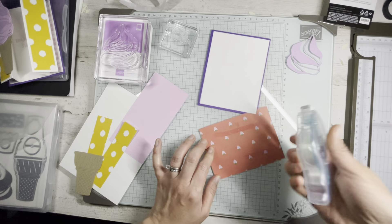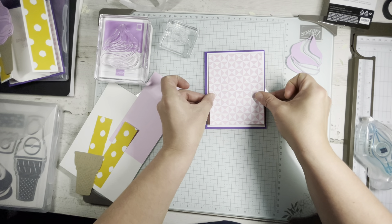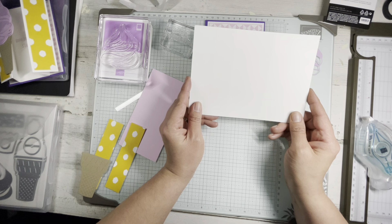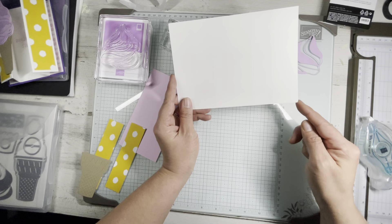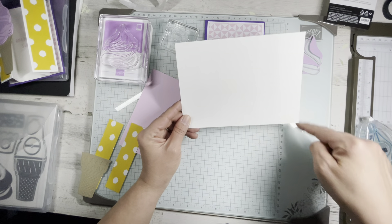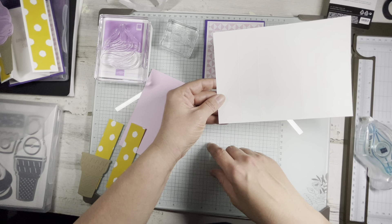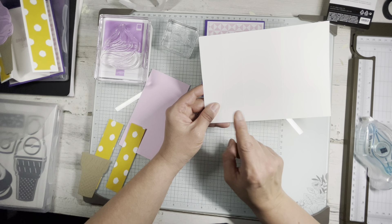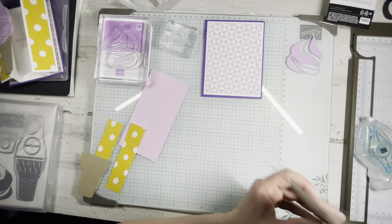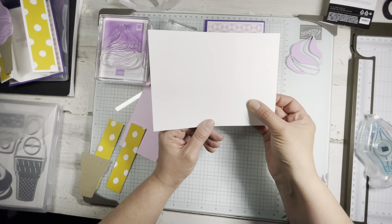I can use this tape runner all day long and the second I put the video on, it bombs out. Now your fancy fold part is going to be a piece of Basic White cut at five and a quarter by seven and a quarter. You're going to score it at one and three eighths, two and a half, four and three quarters, and then five and seven eighths.